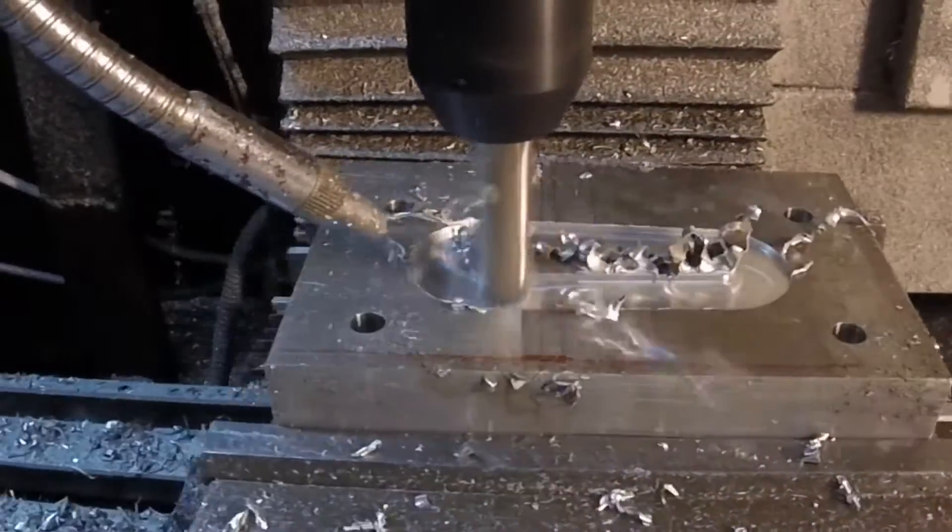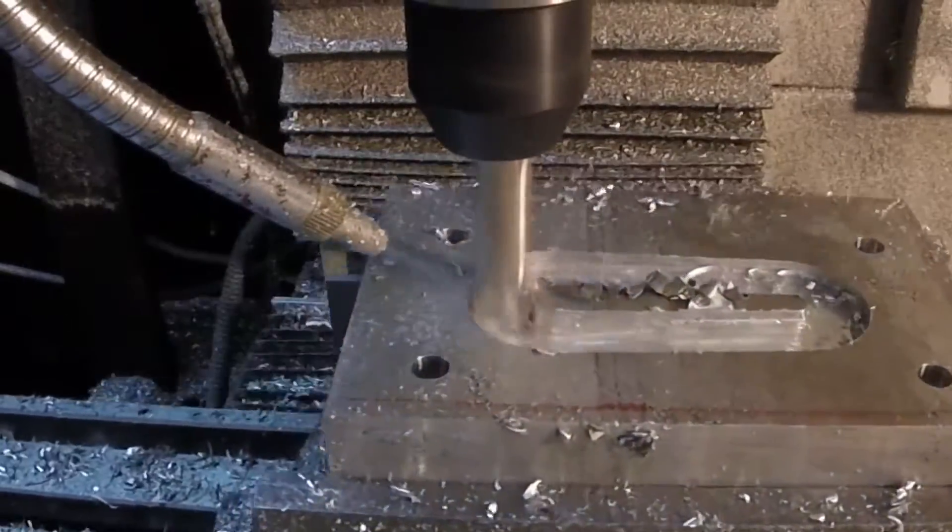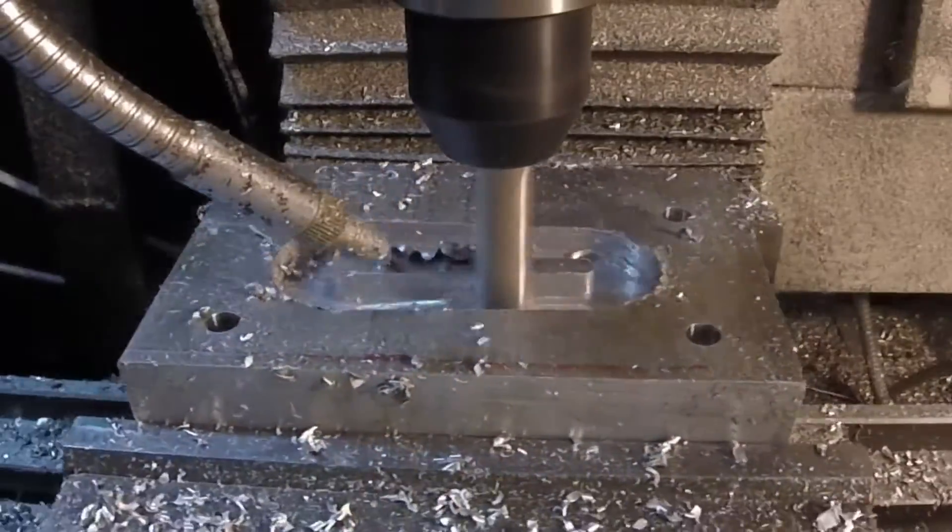Here I'm using a half-inch end mill, which you can tell by the burr it left probably needs to be replaced. I'm going to cut the inside perimeter here.